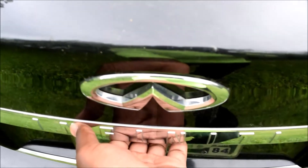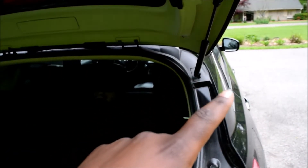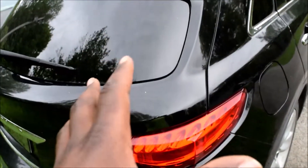When you touch that pad, you hear a sound and it opens up. Usually whenever you open the trunk it jumps up, but because the struts on this one are worn out, the lift gate doesn't really jump up. Just know that whenever you touch that pad it's supposed to open. That's how you open the lift gate — and let's lock it back up. The trunk is pretty easy.